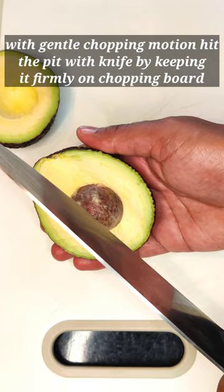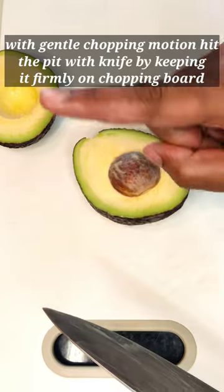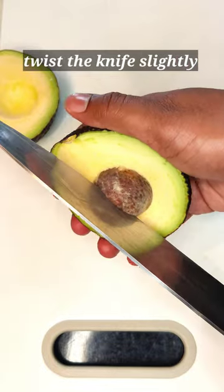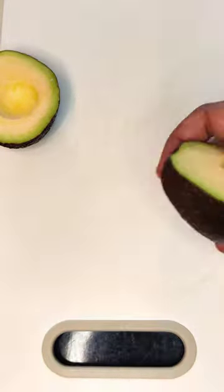To remove the pit, use a gentle chopping motion with the knife and hit the pit with the blade. Make sure you do it by firmly keeping the avocado on the chopping board. Twist the knife slightly and the pit should come loose.